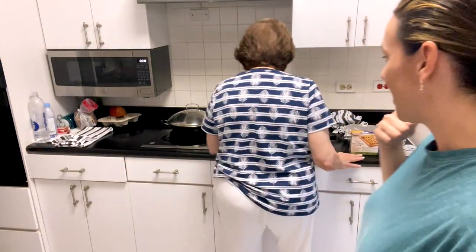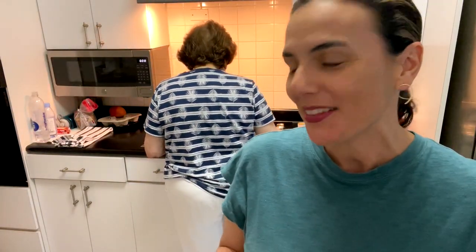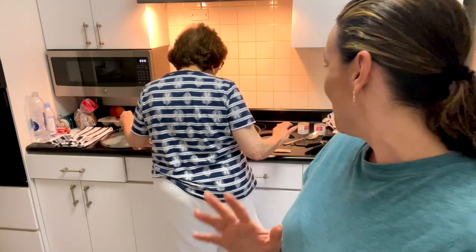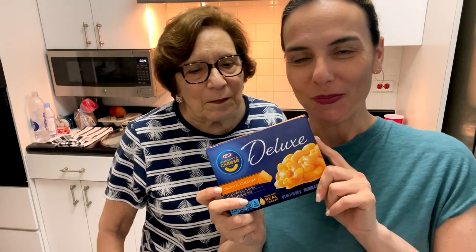So you see my mom right there. So mommy, I always tell people that you hate to cook, but you have the bad luck that you're a really good cook. You are a really good cook by doctoring things that come in boxes. So what are we making today? Mac and cheese with tuna and mushrooms.